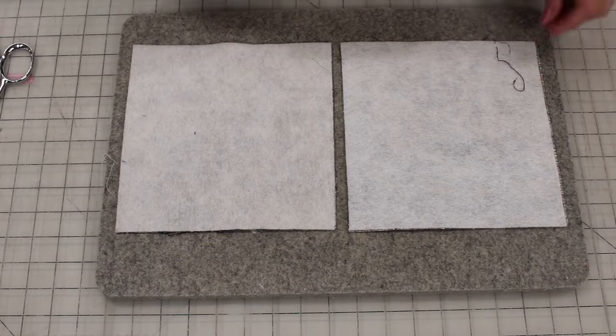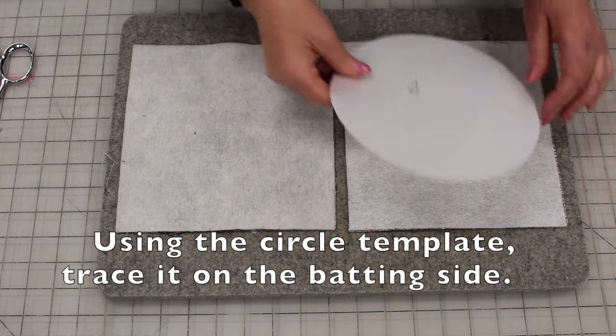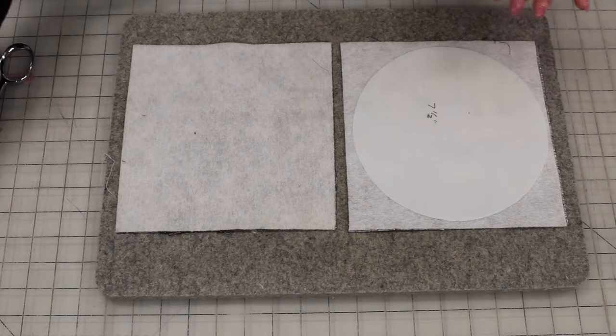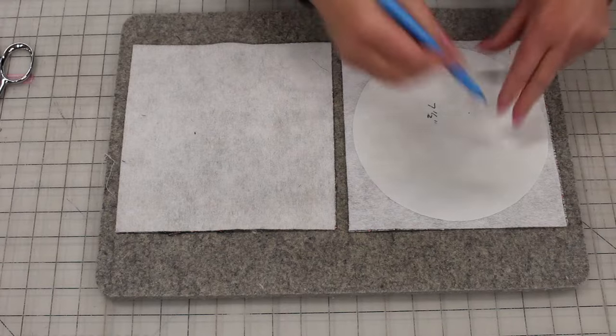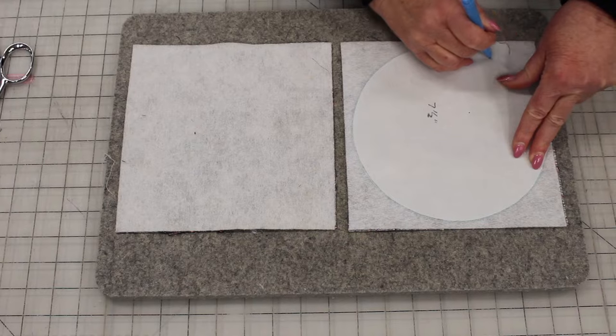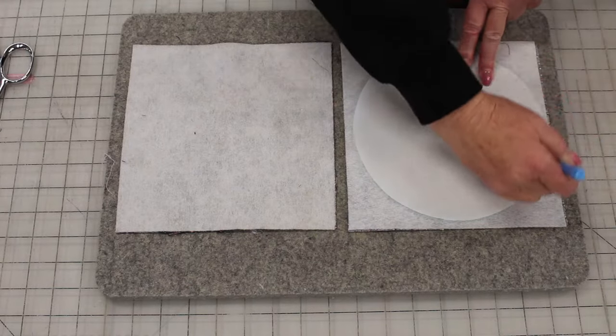Next you want to take your plate or your template and place it on top of the batting side and draw a circle around it with a marker. This is a water-based marker, but you could even use a regular marker — it will not show up.